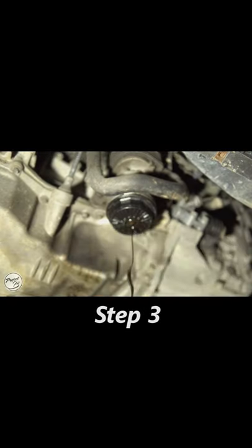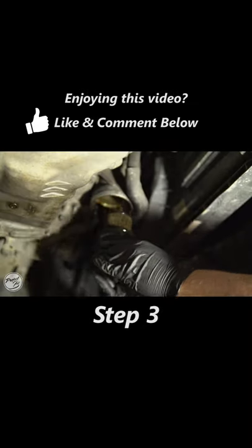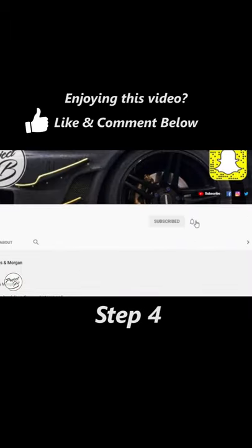Step 3: Drain and remove your oil filter. Step 4: Subscribe to Project B.